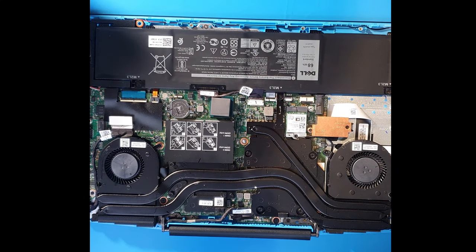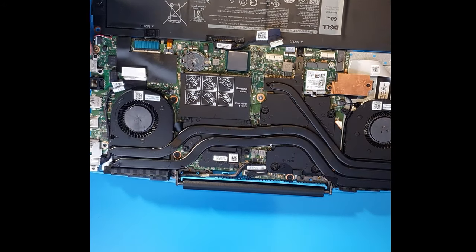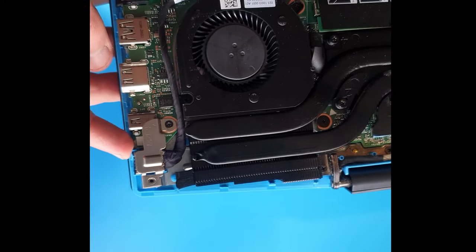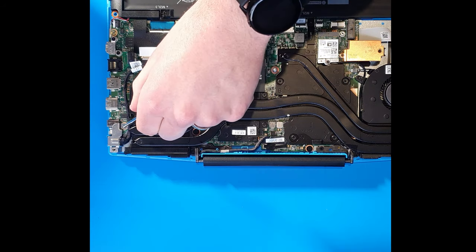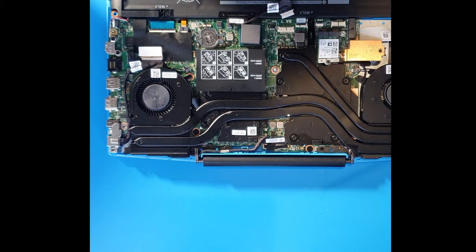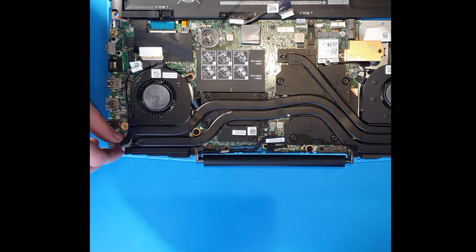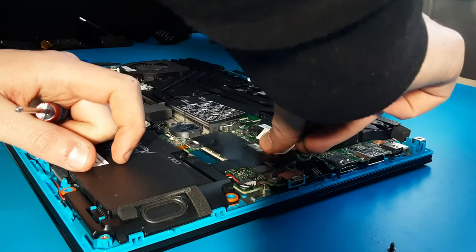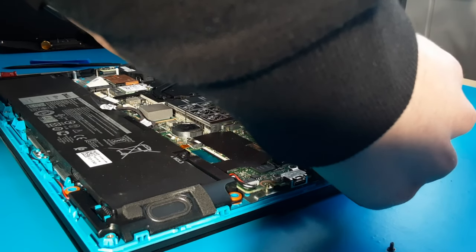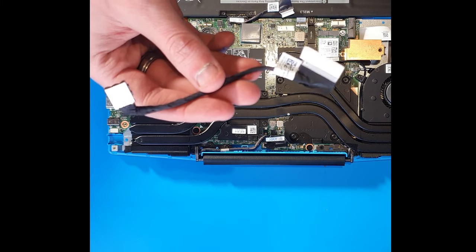Now let's look at the DC port. Always disconnect the battery before working on the machine. To replace the DC port, there's one screw here holding a tiny little plate in place. It connects through to the main board. To remove it from the main board, tap on it and pull it away — never pull upwards, as you'll rip the connection socket off the motherboard. That would cost a lot of money to repair, or you'd need a new motherboard entirely.